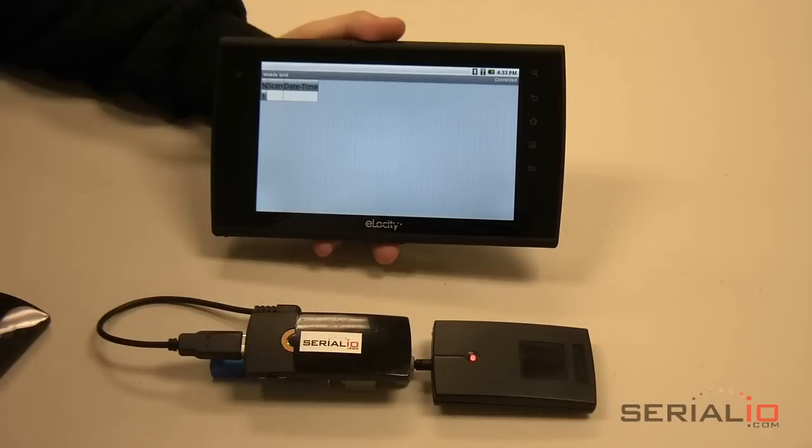The reader is supported on hundreds of mobile device models, making it the most flexible reader of its kind in the world. For more information, please contact SerialIO.com. Thank you for watching.